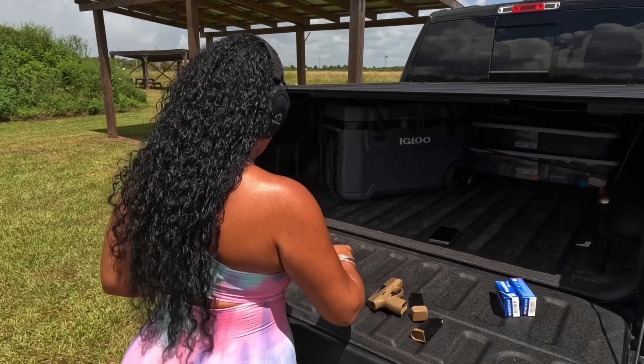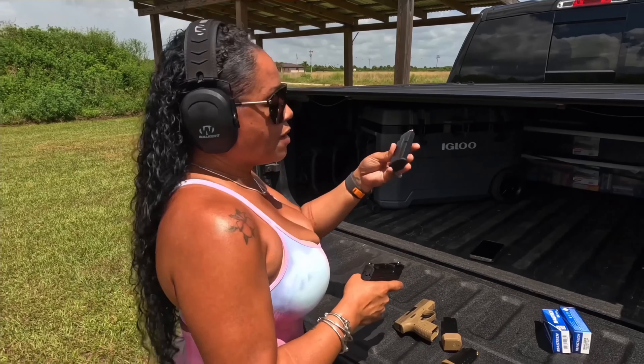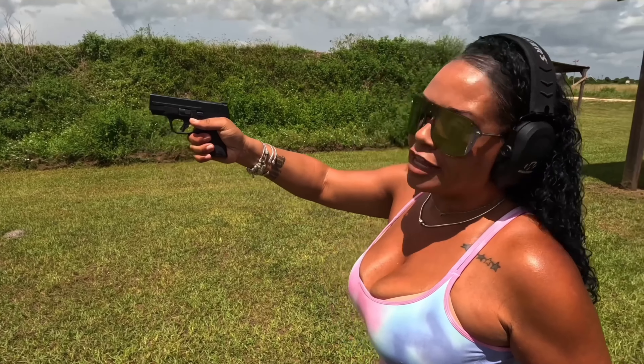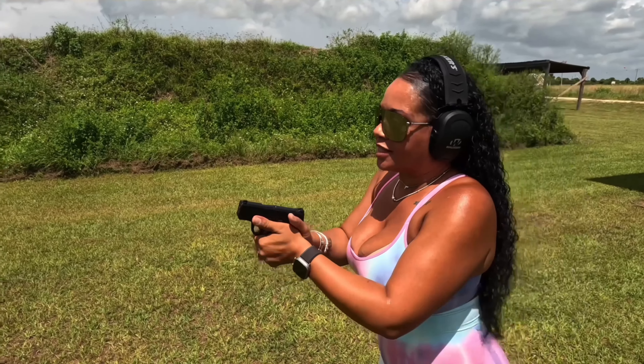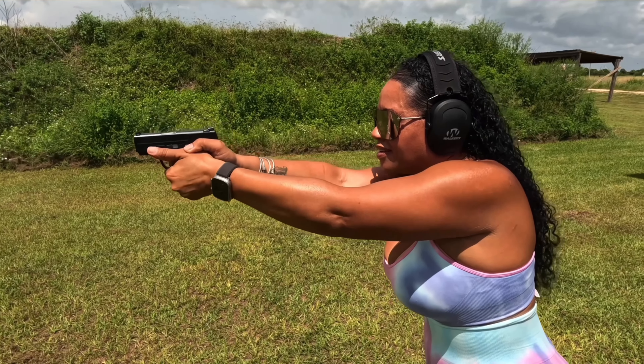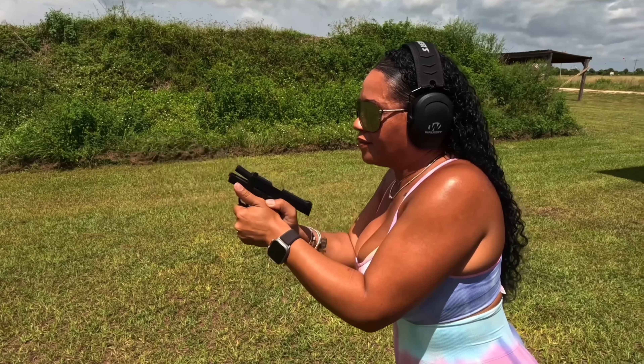Let's start out with the Shield Plus. I'll give you the flush magazine first. With the flush magazine there is minor pinky hang-off, but you can still get a nice grip and it racks nicely. That was the 10 round magazine — it's not as snappy as I found the FN to be initially. Although it has the 3.1 inch barrel, the recoil is not terrible. The slide release is great and easy to find.